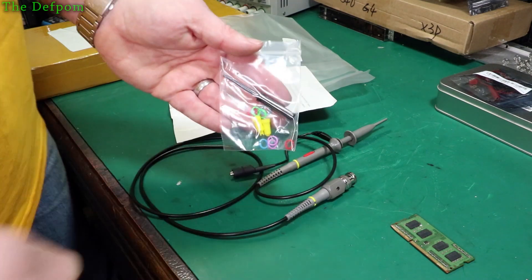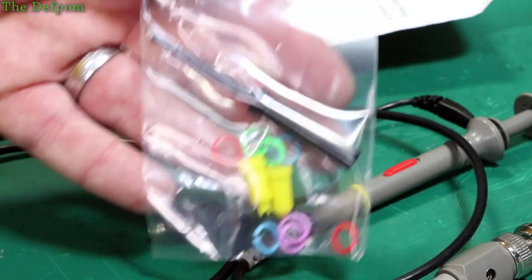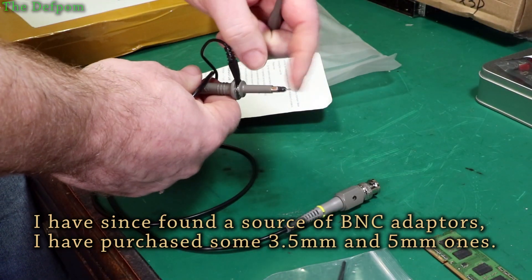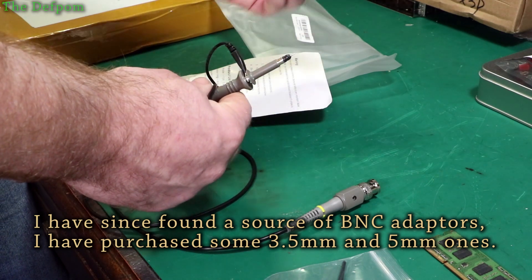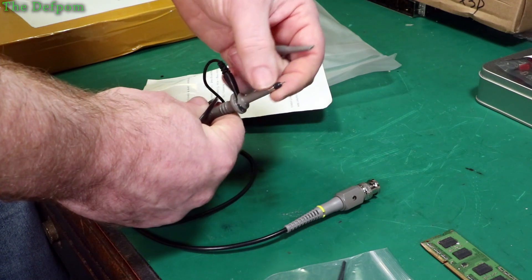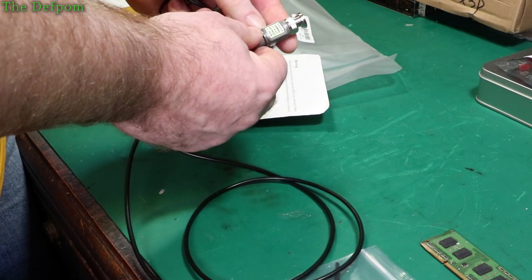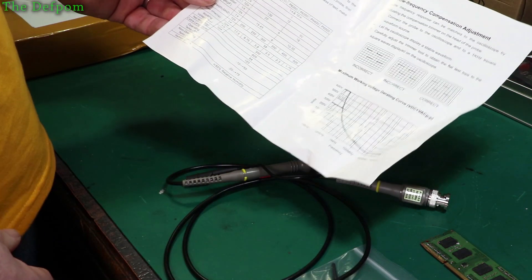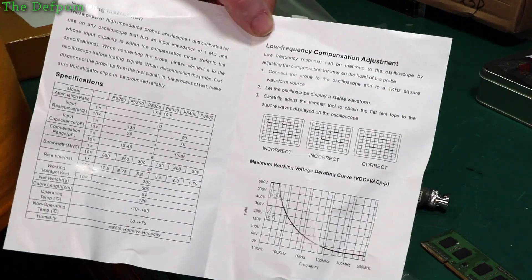So this has got the accessory pack. Unfortunately there's no BNC adapter, which is what I always like to get with probes if I can. There wasn't a version of this probe with a BNC adapter, but usually you can stick this into the BNC. I probably do have an adapter from the Siglent or Keysight set that will fit. So it says 600V peak. The instruction sheet looks exactly the same as the other unit — so it looks like the same manufacturer, but this is a different version.